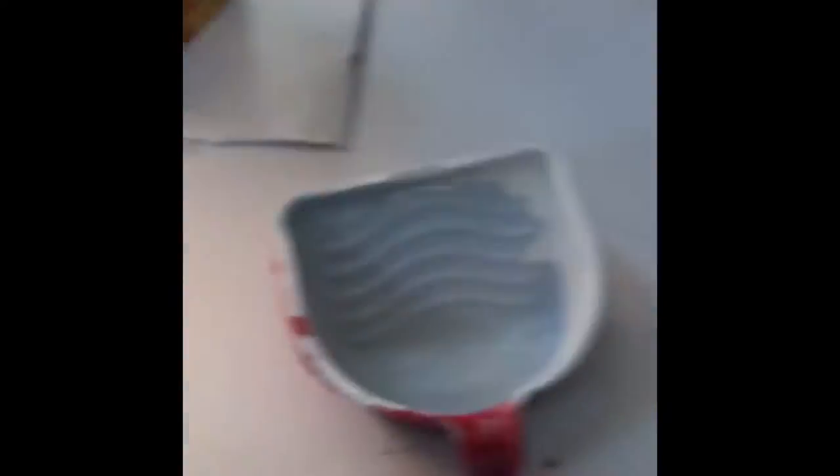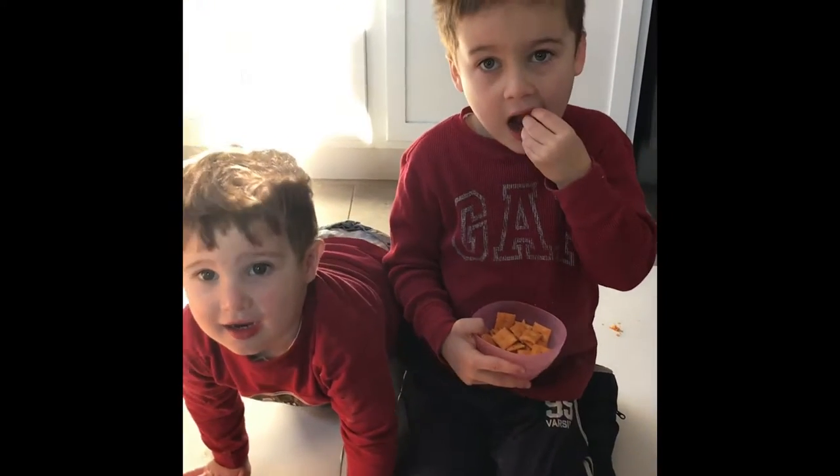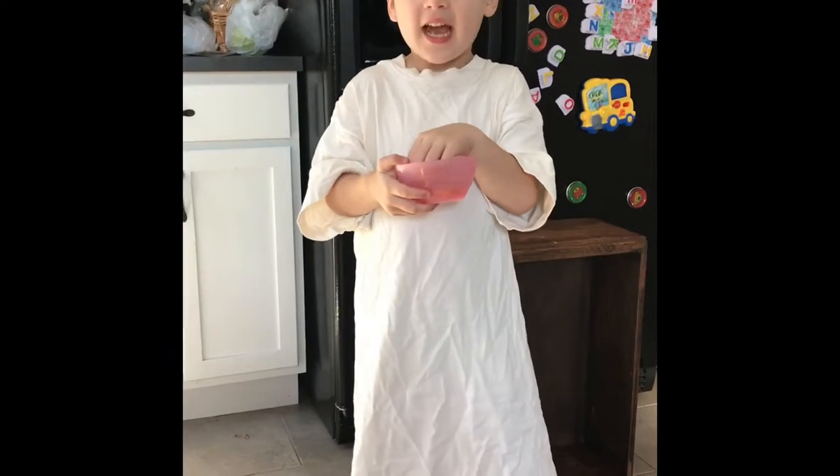We're going to try it on our first drawer here and see how it goes. So we'll pour our paint from our mixing bowl into our bucket and be ready to go. Are you guys ready to paint? Yeah! Alright, we're going to get you guys changed and then we're going to paint. Chase, are you ready to paint? Yeah.